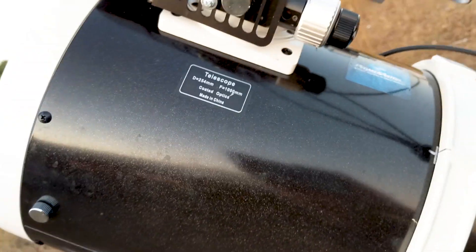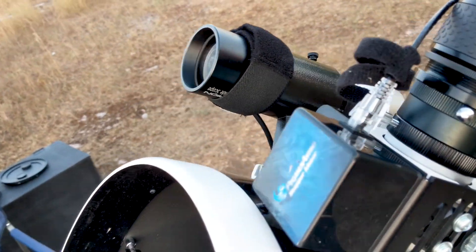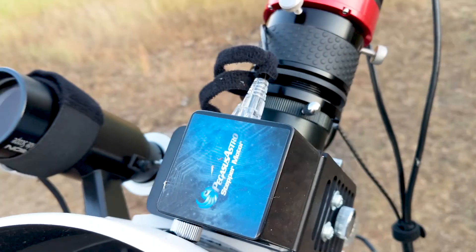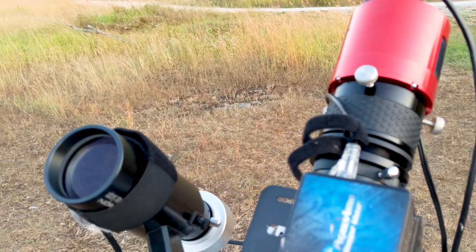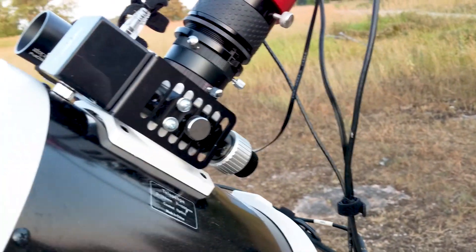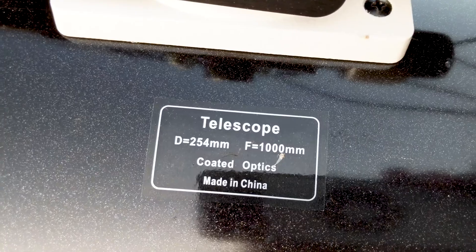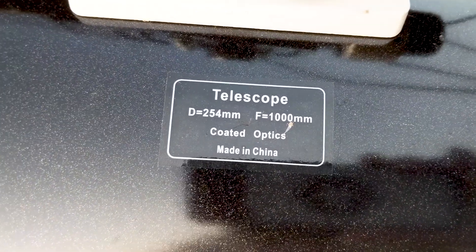If we look over here at the focuser, we have a Pegasus Astro focuser stepper motor — a great little unit, I absolutely love this thing. It still has dead bugs on it from the last time I was out. And there we have the telescope specs: 254mm into 1000mm, so it is technically f/3.9.